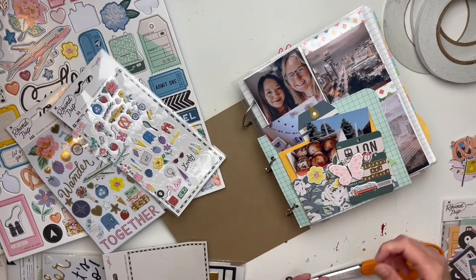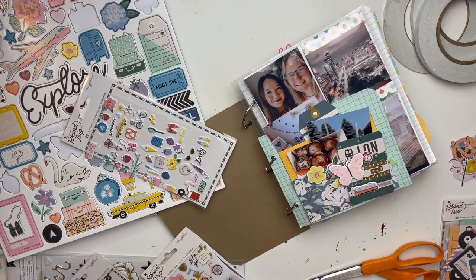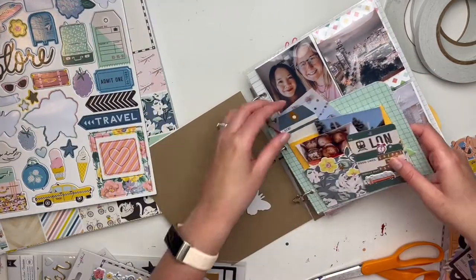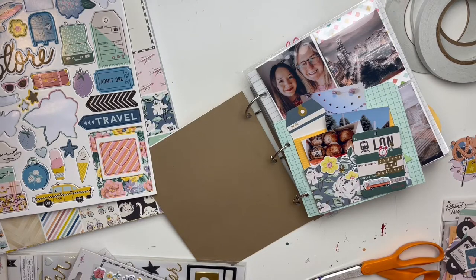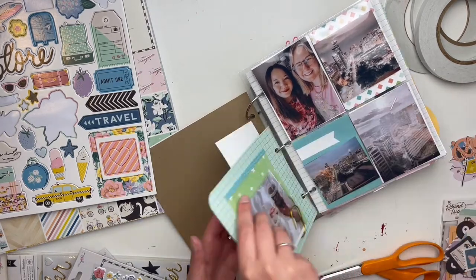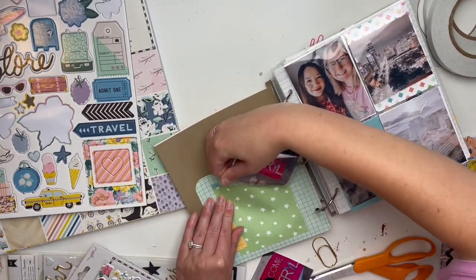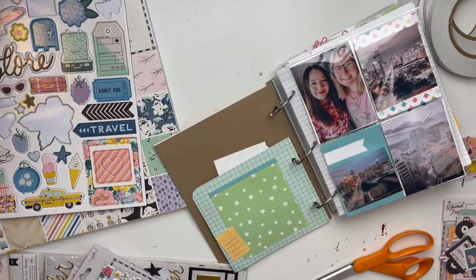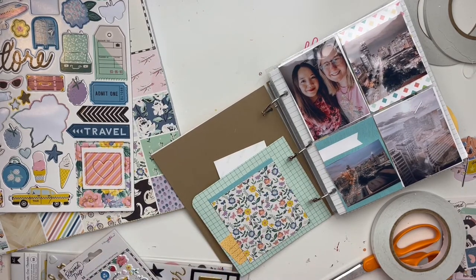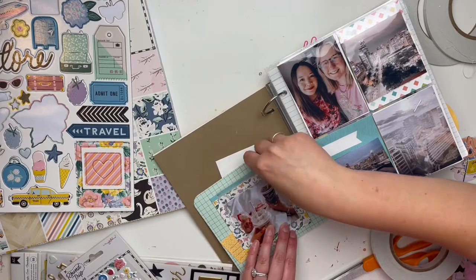Even after narrowing it down, it still felt like a lot of photos, but I made it work and they're all in their places. I just have to do the fun part — embellishing. I haven't done the front cover yet because I'm afraid this album is going to be really chunky, so I'll get to it later. In this album we did a lot of flip-ups, but I was able to take some off to replace the paper, so it all worked out.